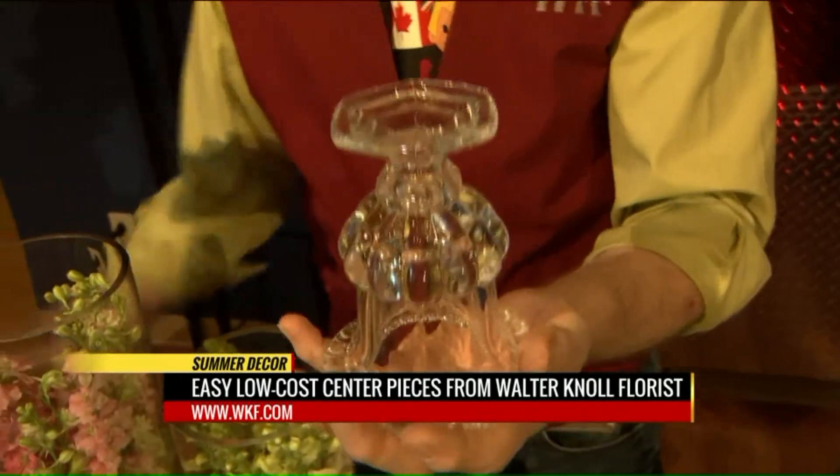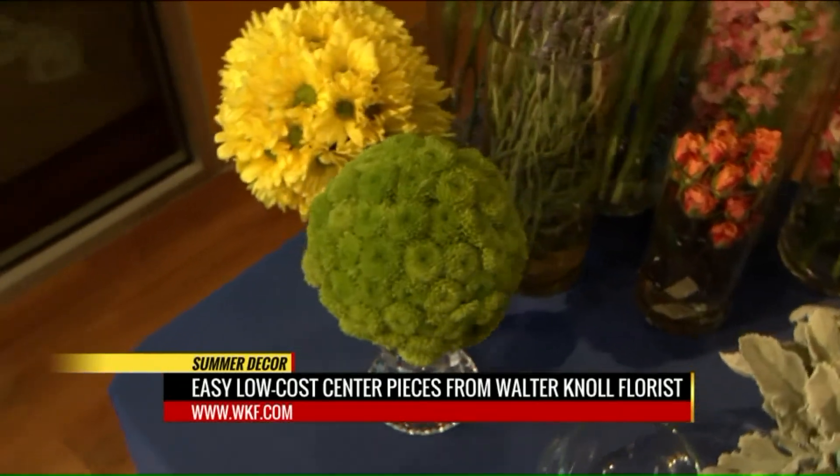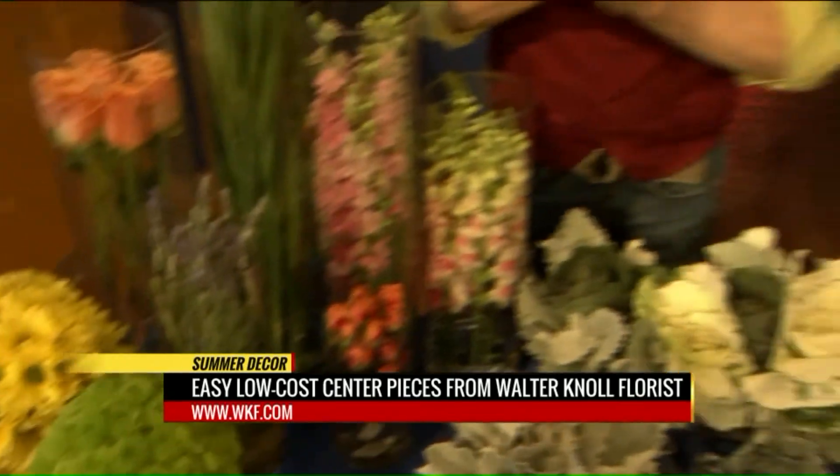These are cool vases I found — just little vases. Think creative: turn it upside down. I took an oasis ball and about five dollars worth of mums and created a table centerpiece. That's real simple. That's how you did that — yeah, really easy.